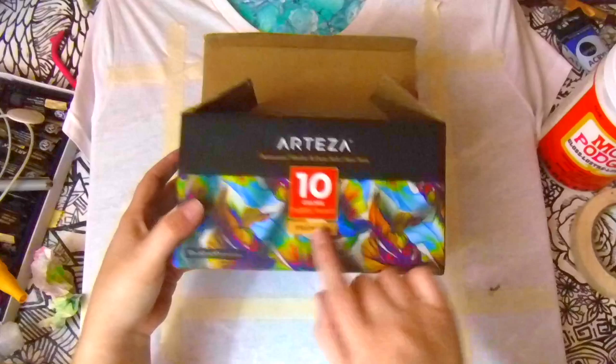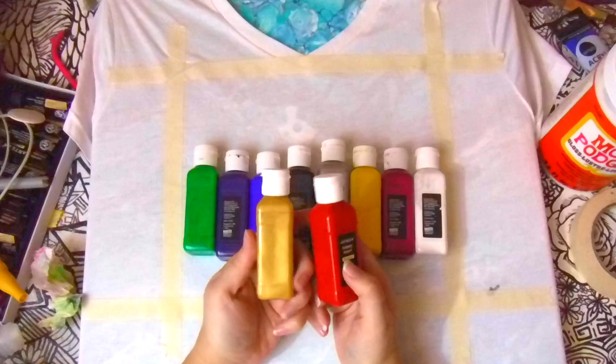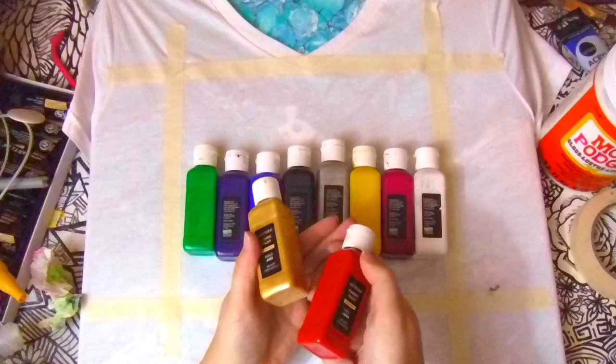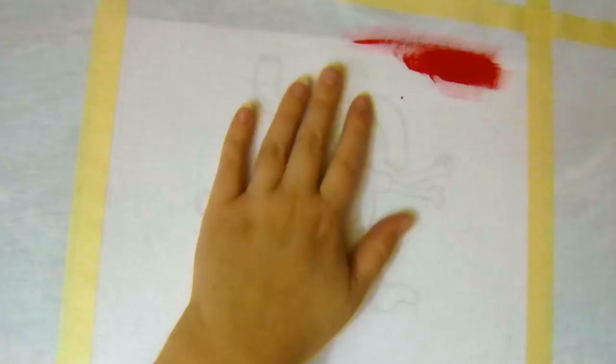I'm using the Arteza Wash and Dry Fabric Paint and this comes in a 10 set, so you should be able to wash this and the color shouldn't run and it shouldn't crack apart. So I'm hoping that this design comes out really well. I'm going to be using mostly red and gray for this design, and it's very, very cute.